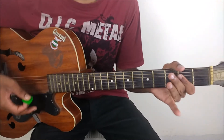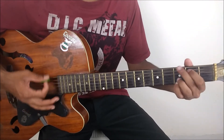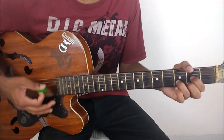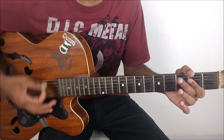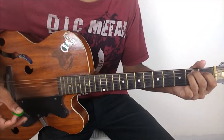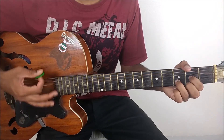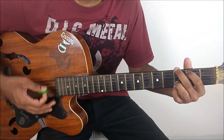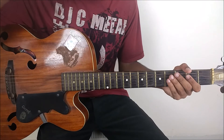I generally play it by barring using my index finger. So the progression goes: E minor to G, to D, to A. E minor to G, to D, to A. What's important is we are strumming two down strokes on each chord. And here is a slight change for that A major — we end it with a specific strum pattern. That's how we end on that A major.